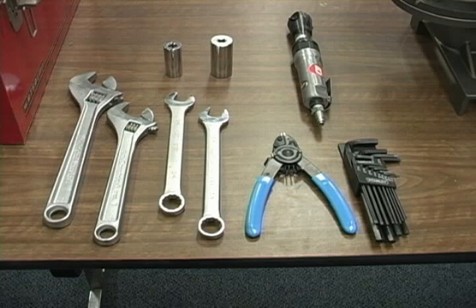To determine the tools necessary for the disassembly of your specific pump configuration, please refer to your pump engineering operation and maintenance manual.